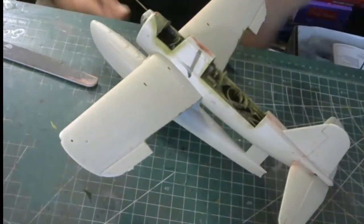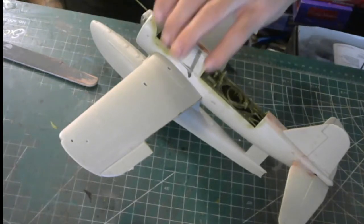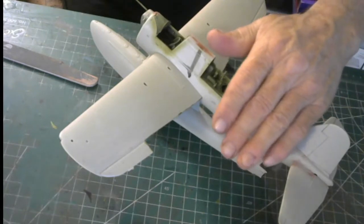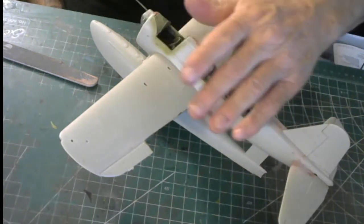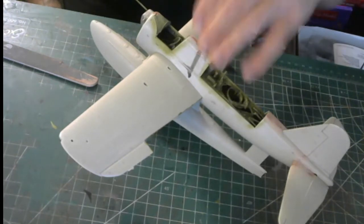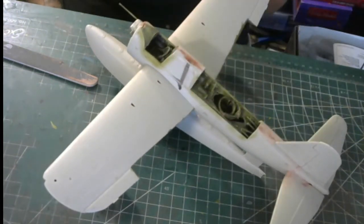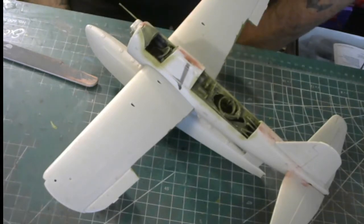That's how much I got done on this thing. On the next video I'll present the canopies on, all masked off, all primed and ready for the finished paint schedule — which is going to be intermediate blue and light gray. This will be the Kingfisher out of the USS Arizona.